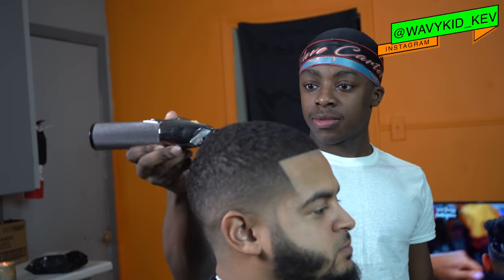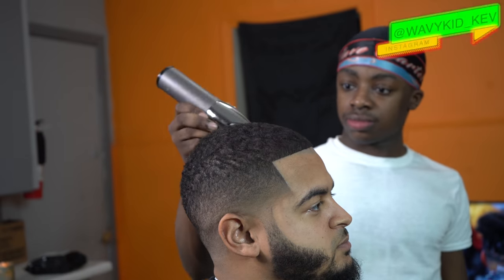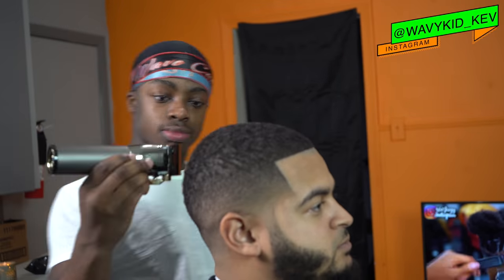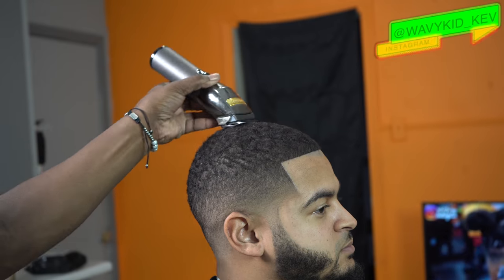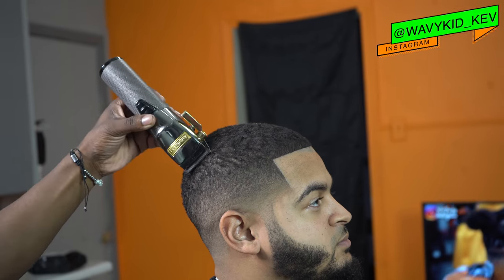Now I'm just cleaning up his beard, nothing too crazy, just something real natural. It took me forever to get him to keep his beard — he didn't want to do it at first. So now I'm just doing a freehand trim on the top. This is how you finish out the cut. I did do a little bit more detail work after this just to clean it up, but pretty much y'all, this is the cut.